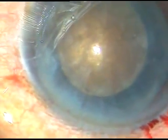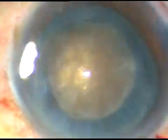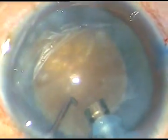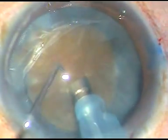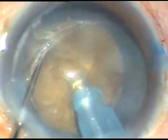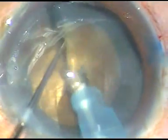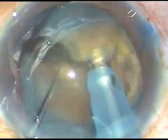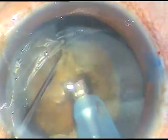The tip of the FACO handpiece is introduced. I am planning to do a direct chop. Let's go into the substance of the nucleus, hold it with high vacuum, and try to chop it. But I see the fibers are leathery and the posterior plate is quite stubborn — it is not giving in, and I cannot separate the nuclear fragments.